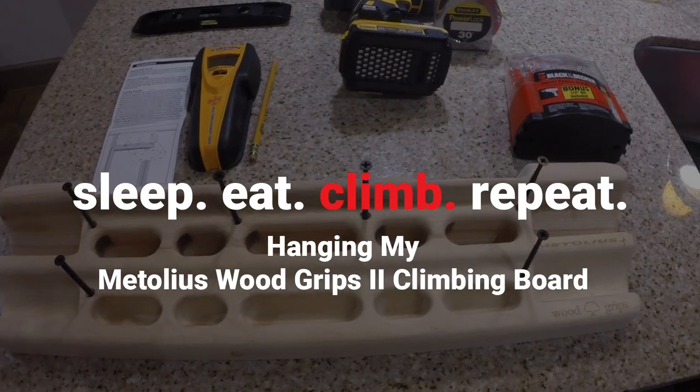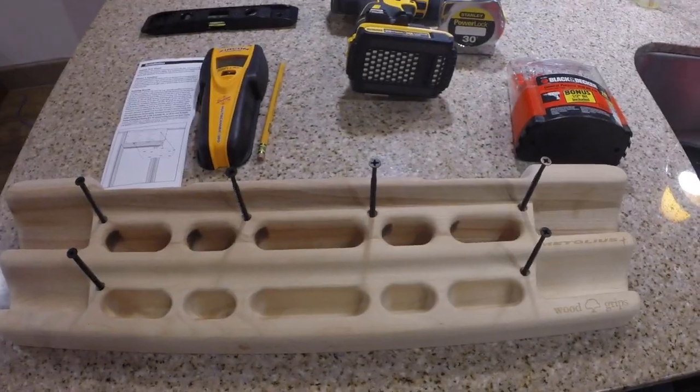Today I'm going to hang the Metolius Wood Grips II hangboard in the walk-in closet.